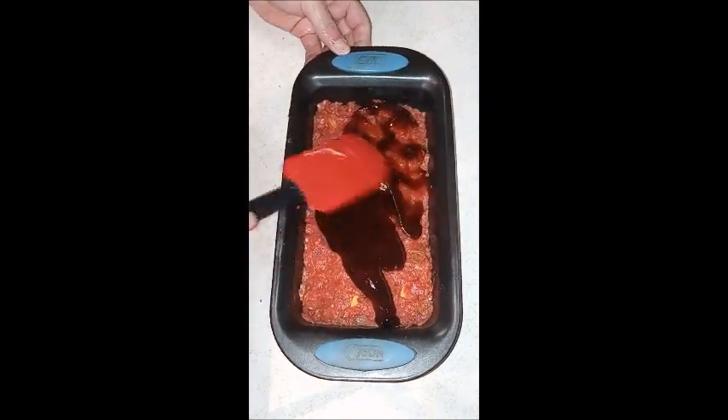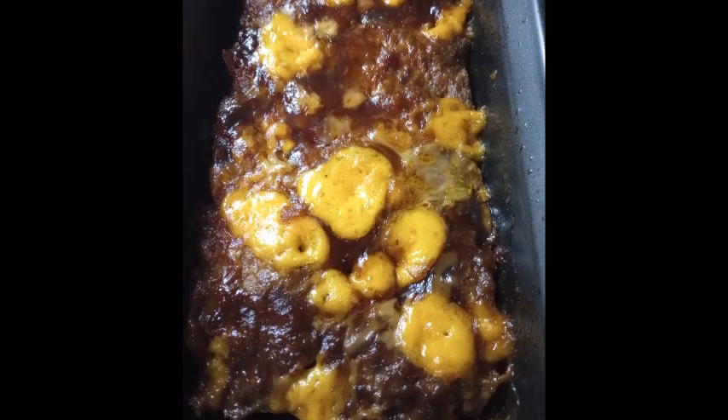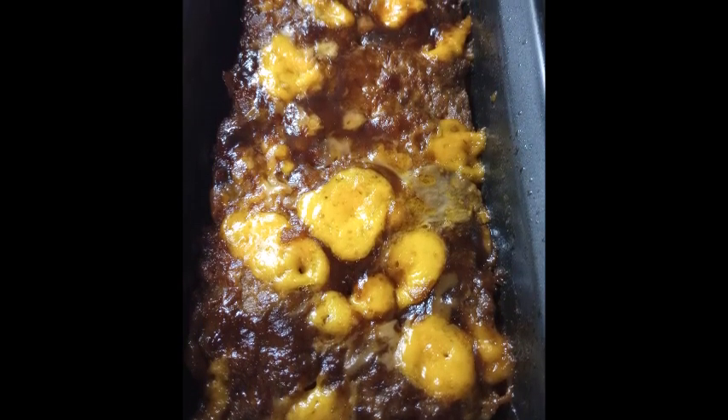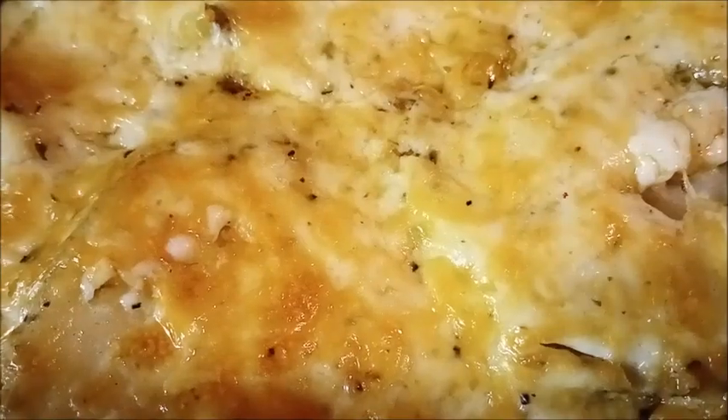I turned the oven up a little higher with both the meatloaves and the potatoes in there — up to 400°F. I should get an oven thermometer to check if it's actually reaching the temperature it says, because the oven is very old. And that's what the regular meatloaf looked like when it came out, with the Sweet Baby Ray's and Kinder's on top.